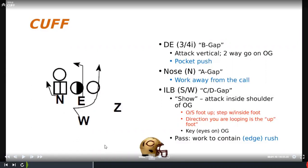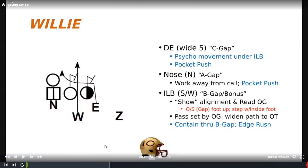The fourth stunt is willy. The D-end is in a five-tech, maybe a little wider to avoid getting too pinched, especially on passing downs. We want to make sure we get a little space and run a secondary movement game with the inside backer and the D-end. The nose understands the call — on a pass set he works away from the call. The inside backer has B-gap responsibility, the D-end has C-gap responsibility.